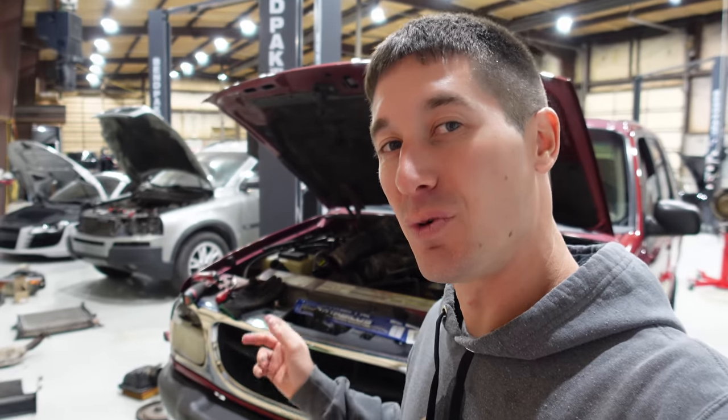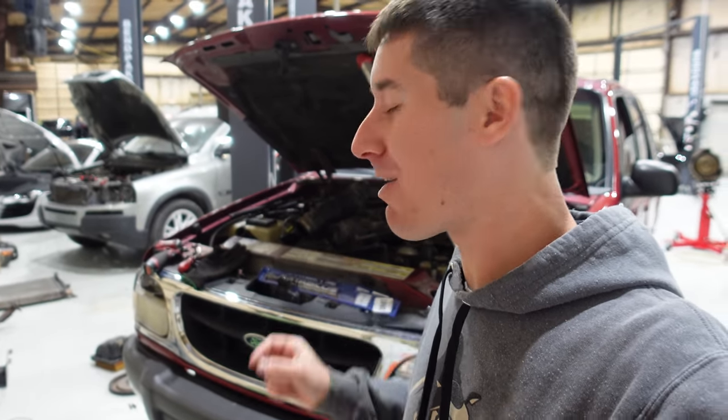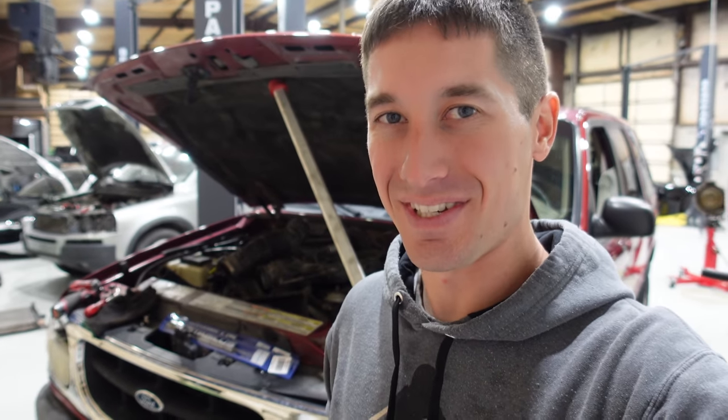On today's episode of WatchJrgo, we are back with my neighbor's 1999 Ford Explorer. This is the two-wheel drive one that had a bad transmission. It's powered by the 4-liter V6, and today we're going to reassemble this car.